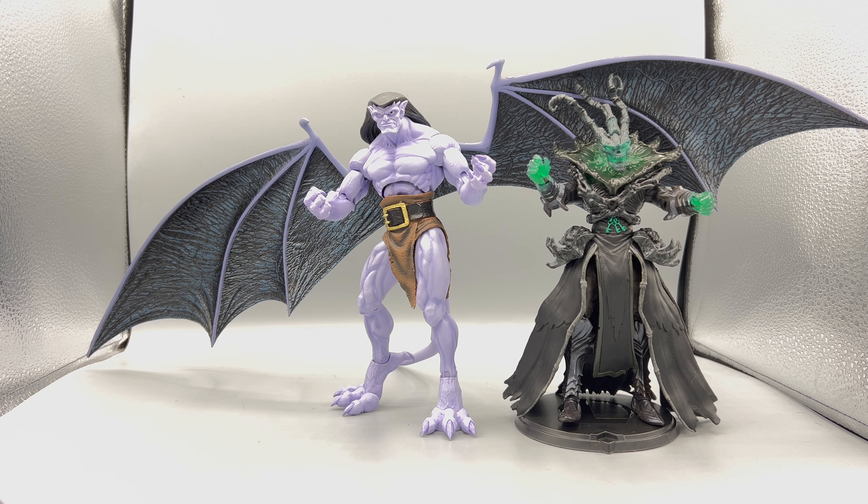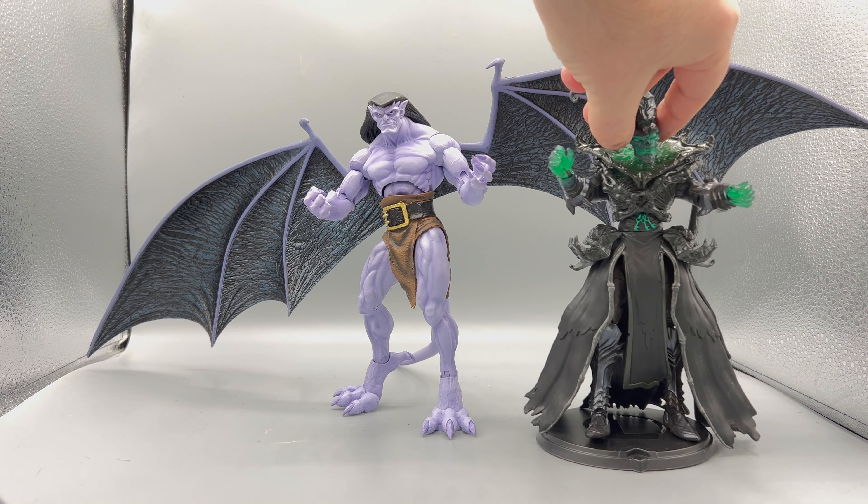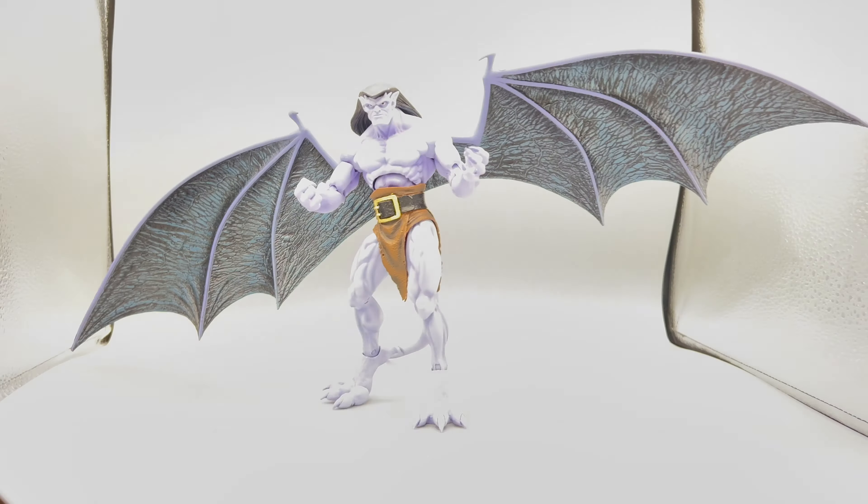I just ordered some stands so I can have him and his brothers flying, because this is one of those things — I don't know where I'm going to have the space for these wings. NECA just announced that they'll be making the caped wings option, which is great. But I just love these big stinking wings, and looking at the sculpture on them — this guy.